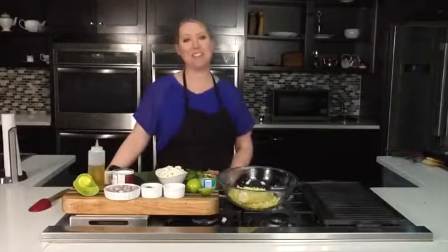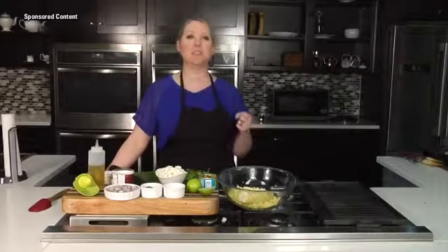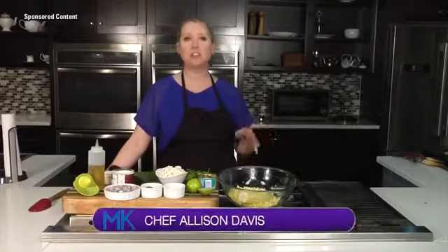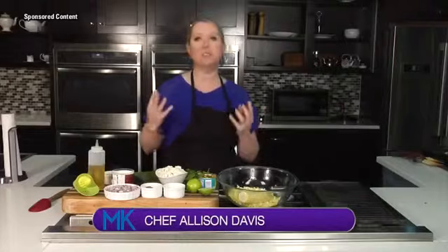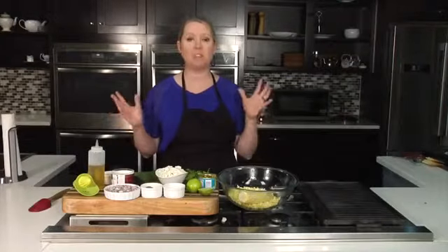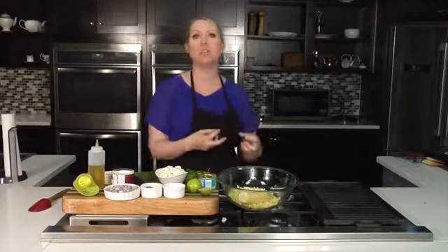Welcome back to Midday Kentucky. Chef Allison Davis here in the Wild Time Kitchen. I've been talking about summer — it's right on the horizon, school is about to be out, and I just cannot wait for fresh farm produce, just easy, simple, delicious meals that can come together in a very quick amount of time. This one actually requires no heat cooking whatsoever, but it's super filling and would be a great combination with a piece of grilled fish or grilled chicken tossed in it.